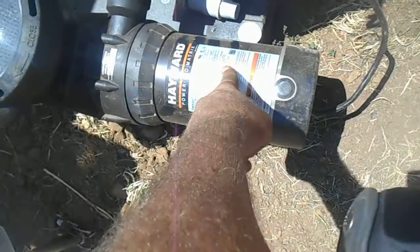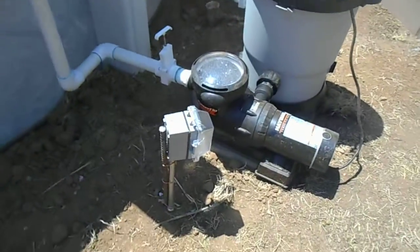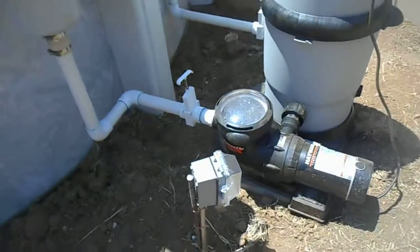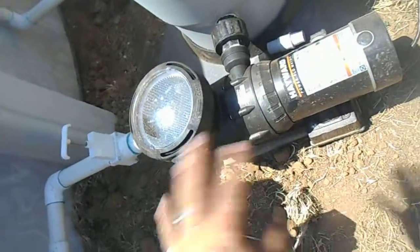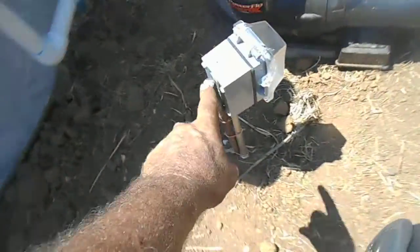The 20-amp GFI is going to this guy here — everything nowadays calls for a dedicated circuit and it's good to have. It's a 1.5-horsepower motor, a big motor. He's going to put a timer in here, so I put a raised cover so he can time it to go on and off when he wants.